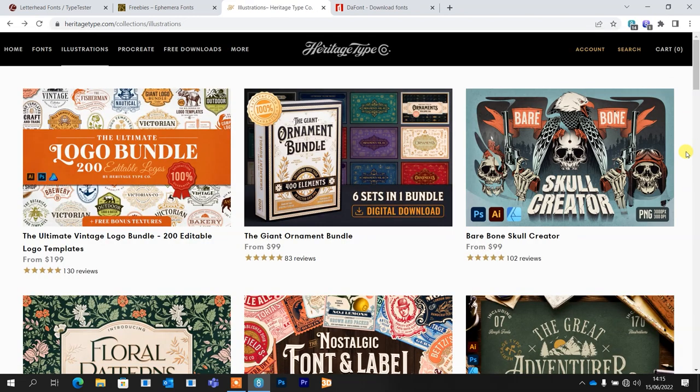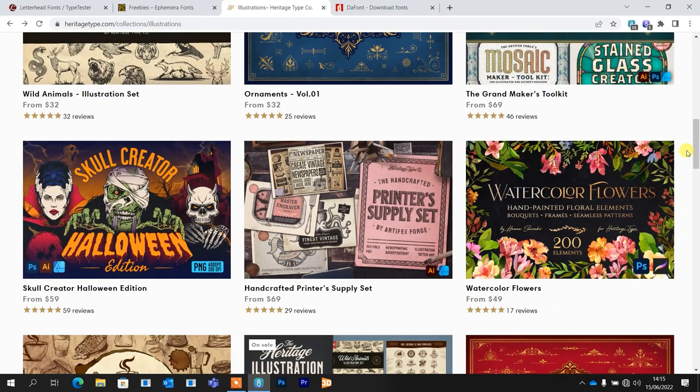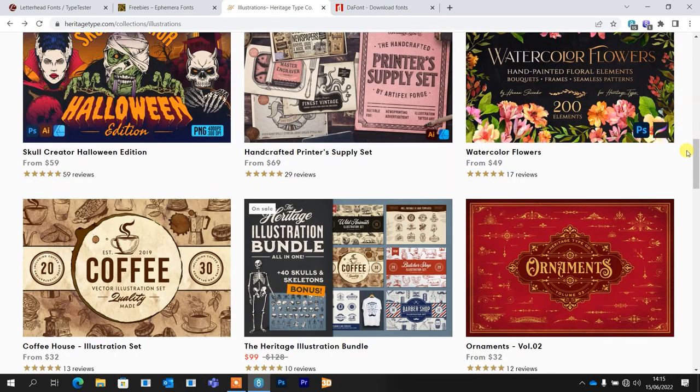There are different illustration packages, so scroll down and look through these if skulls aren't your thing. They're really looking at next-level stuff here — it's not just panels and fonts. So definitely check that out, and also check out Kittle because it's absolutely awesome.